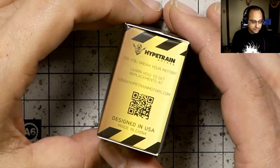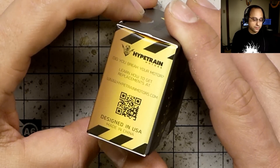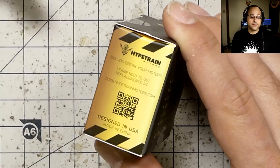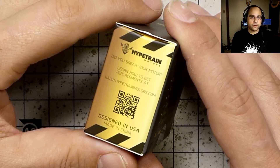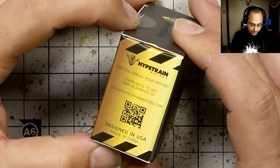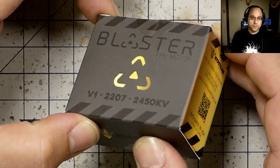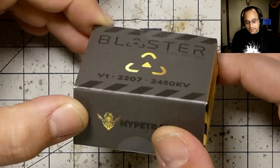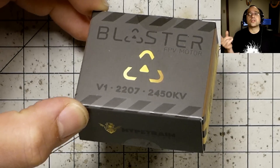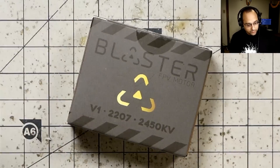But when you break it, you pay $10 and get a replacement — and that's pretty cool. You break your second motor, $10, get a replacement. You break your third motor, $10, get a replacement. You just keep doing that until the program expires in October 2019. Basically for $28 and then $10 a pop, you can get as many replacements as you need. It means the Blasters come down to the same price as the Samgooks, except you pay $18 additional the first time — $28 minus $10.